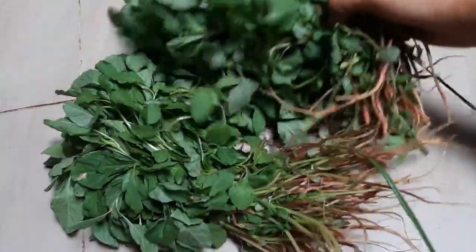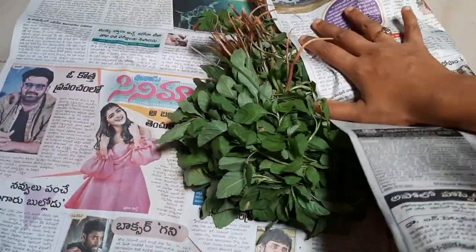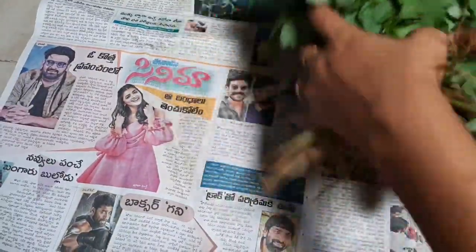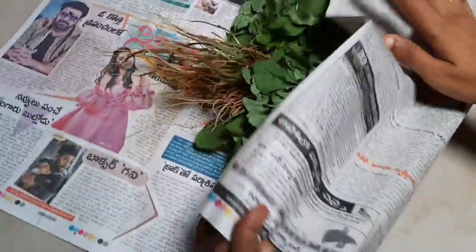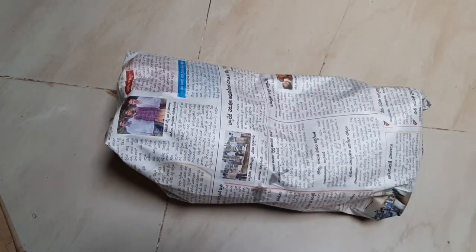First, when you have to use the paper, you will need to fold the paper. We will have a few days to go to a fresh ground. Let's put it in the pot so it is ready.